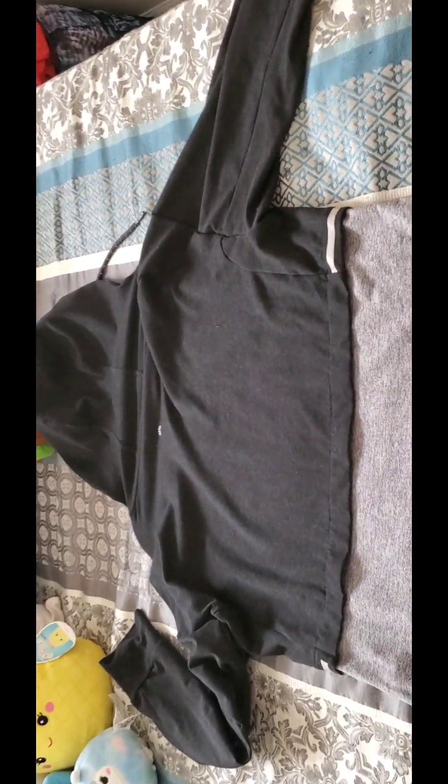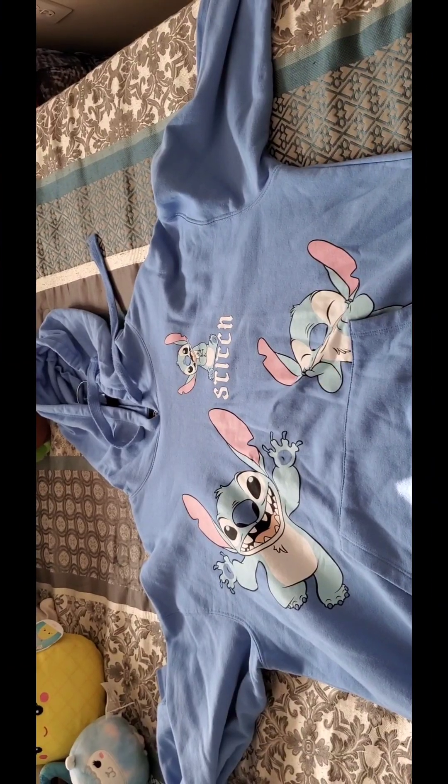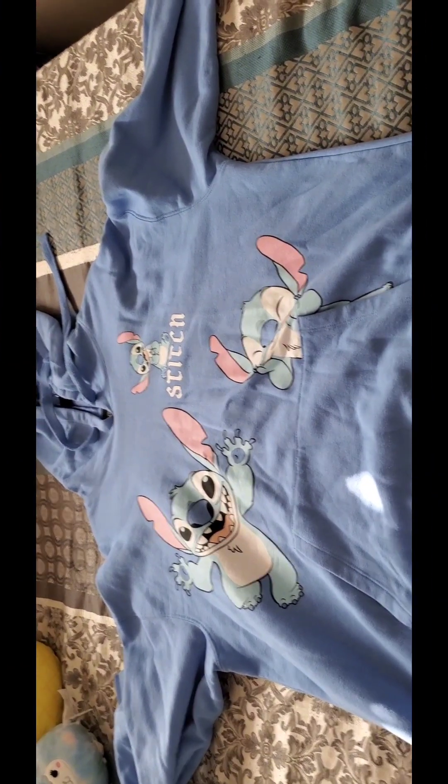Here is my tie-dye hoodie, and here is the back of the hoodie. Here is my Stitch hoodie.